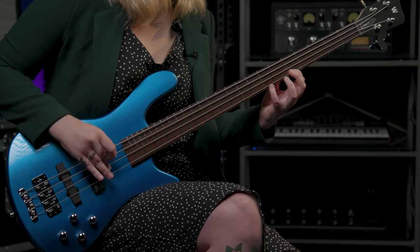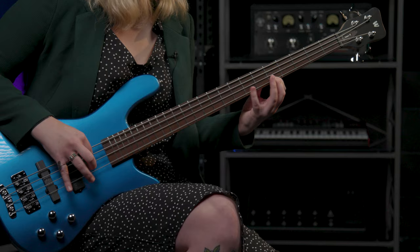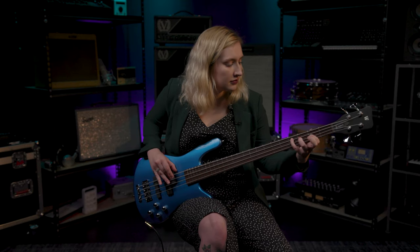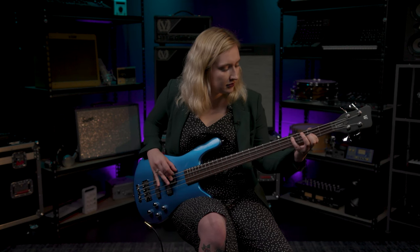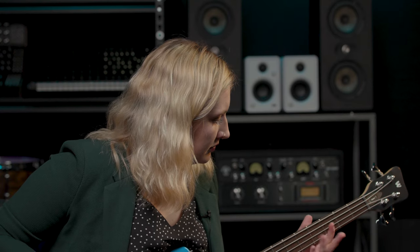Get virtually any tone with this PJ configuration and active RockBase two-band preamp. The RockBase Streamer LX is a killer bass to add to your arsenal and comes with a student rock bag, adjustment tools, and a set of Warwick strap locks. Thanks so much for watching. If you have any questions about the RockBase Streamer LX or Warwick basses in general, contact your Sweetwater sales engineer or go to Sweetwater.com.